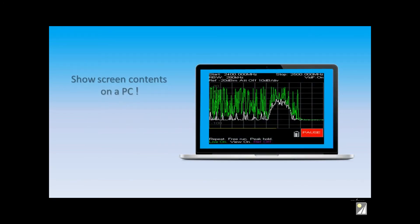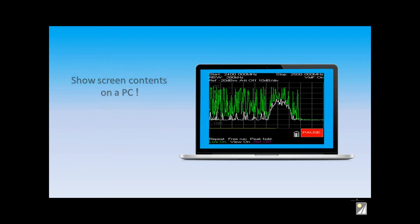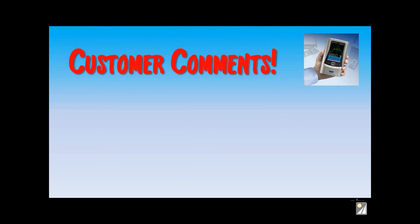Or you can hook it up to a PC or a laptop for a larger display, or for data gathering, or for sending results back to the home office. Our customers love the Series 5 analyzers — take a look.